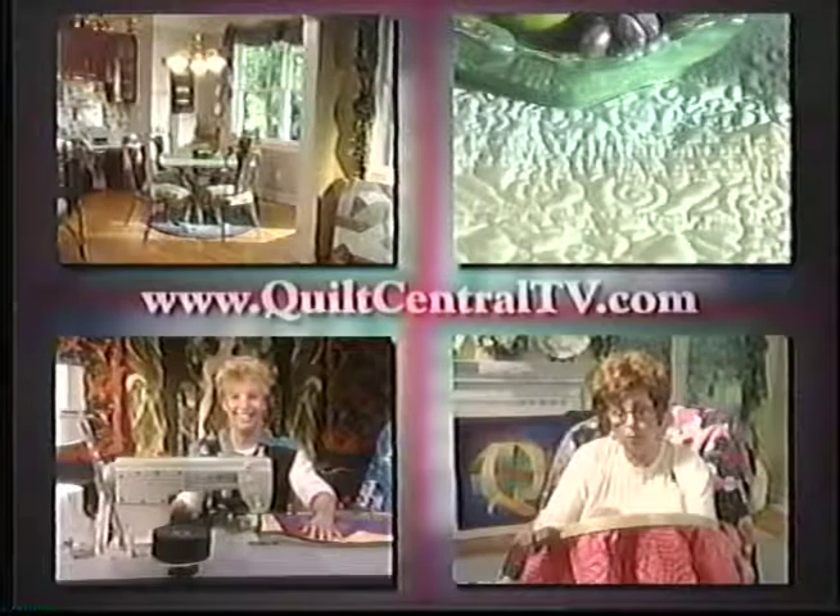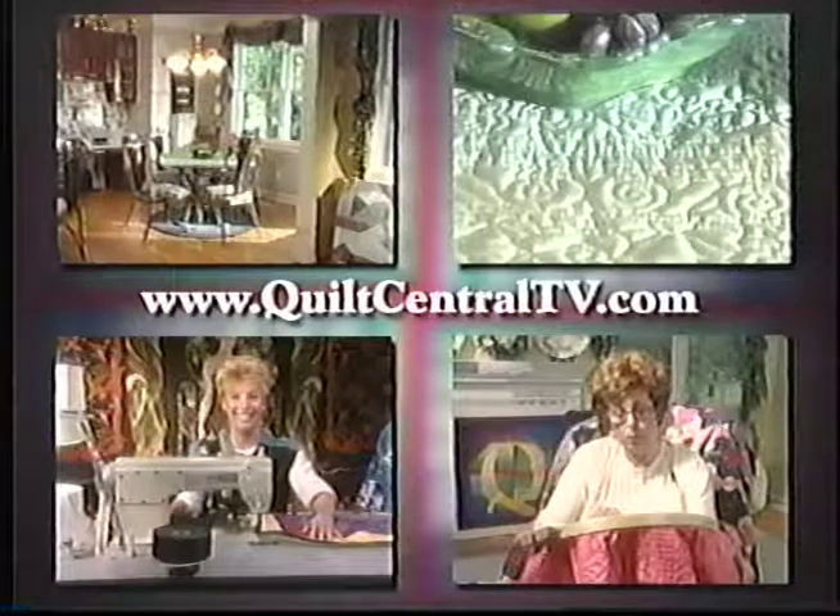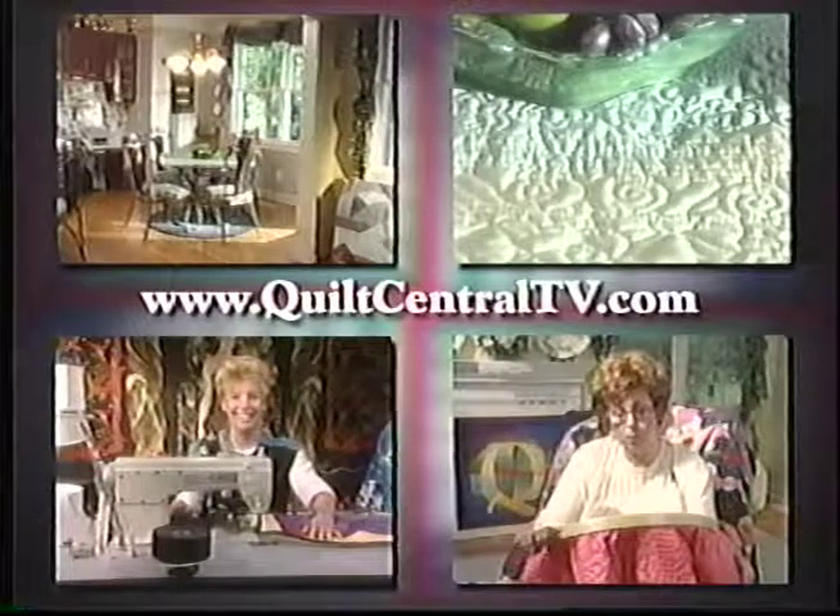Visit the Quilt Central website at www.quiltcentraltv.com for more information on this program. I learned a lot about hand quilting today — I sure wish I had more time to do that. What's your favorite type of quilting? Well, of course the long arm quilting — I really love that. You had some really good tips for us today. Next time we're going to be talking about wearable art. We're glad you joined us today, and we'll see you next time on Quilt Central.